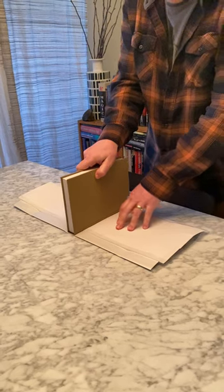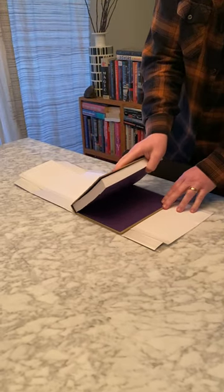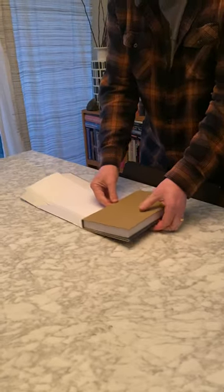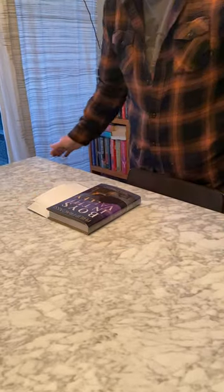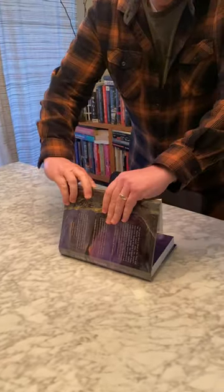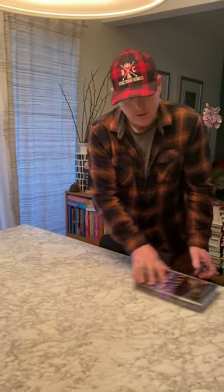Now take your book and put the spine in the middle — you'll see the spine indentation in the jacket as a guideline. Drop one flap very gently, fold it over like that, drop the book, and hold it down — otherwise it bubbles. Do a nice roll over like that. Turn the book over, tuck the other flap in, and that is how you Brodart a book — protected forever.